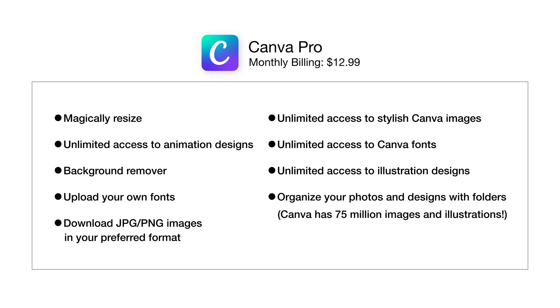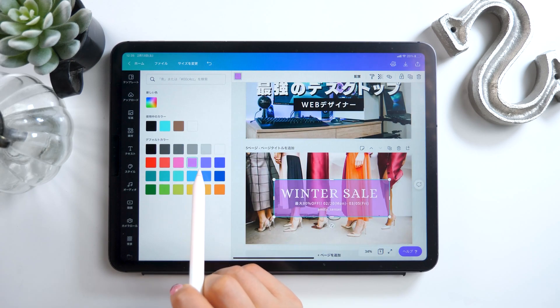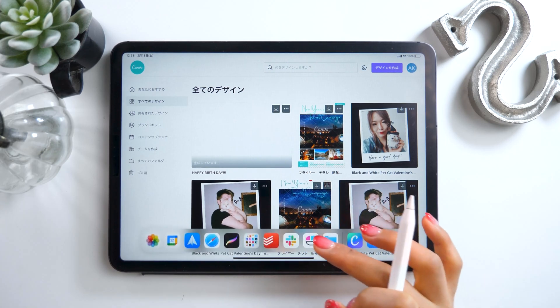These are all the things you can do with the Pro version. Of course, the free version is still really useful, but if you want to do some serious design work with Canva, definitely check out the Pro version. If you go to the link in the video description, you can extend the free trial period from 30 to 45 days, so please give it a try! And there you go! I talked a little longer than I expected, but there are so many things you can do with this app, and there's no way I can talk about them all.